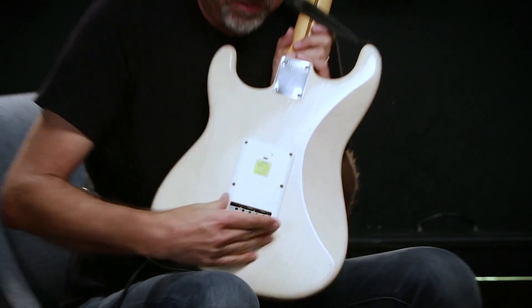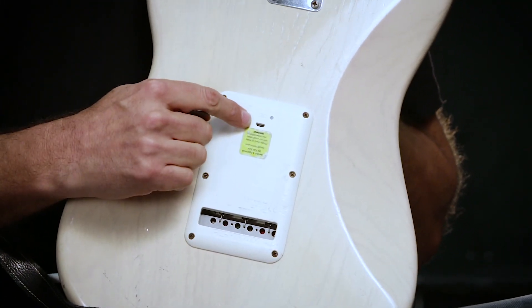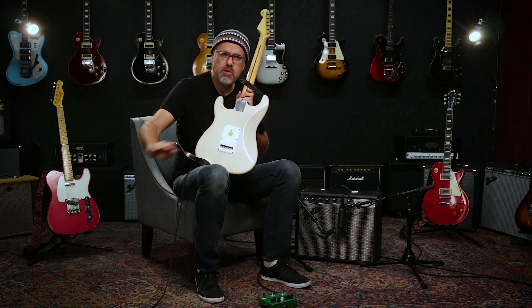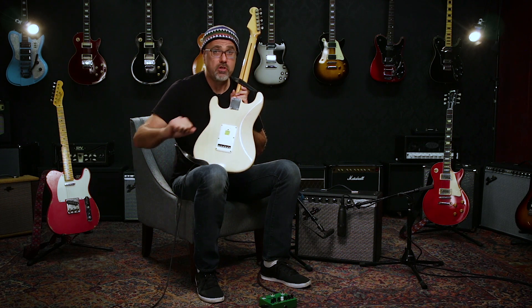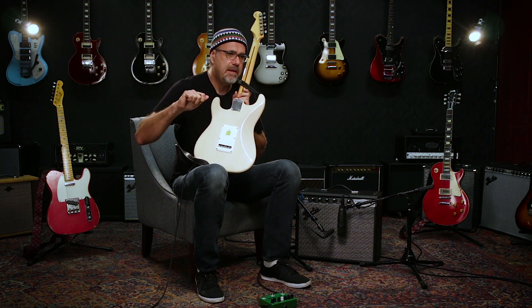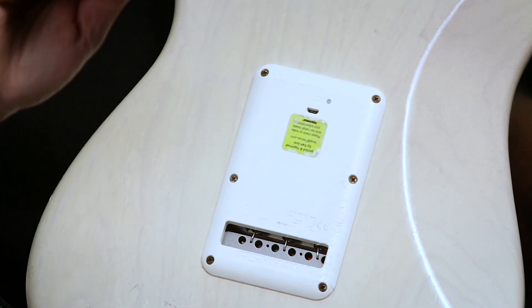You may be saying to yourself, how can this technology exist? Well, there is a preamp on board. What this basically does is — for instance, on the Stratocaster here, on the back panel there's a lithium-ion battery and a mini USB input. You pop in there, charge it for an hour and a half, and you get 300 hours of playing time once you're plugged in. It's not 300 hours from the time you charge it up — 300 hours of time plugged in. That's a hell of a long time.